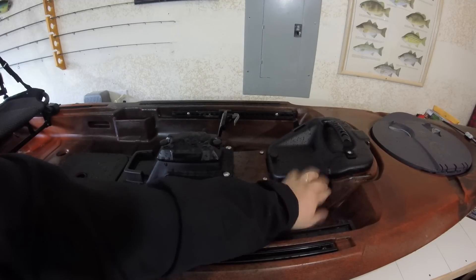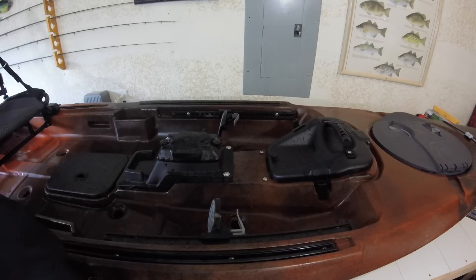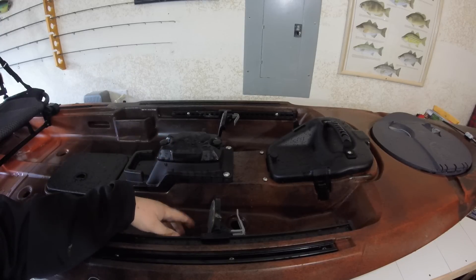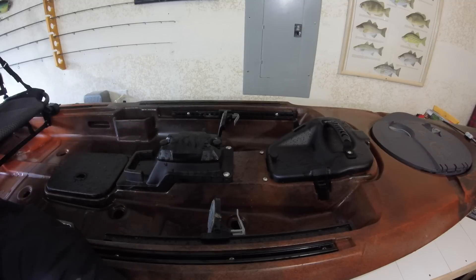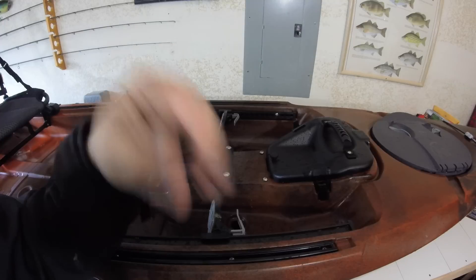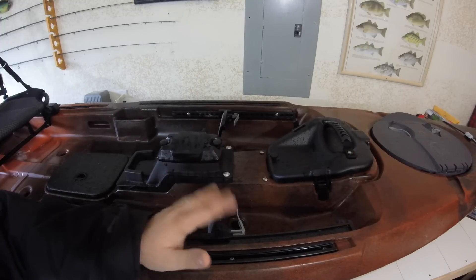Next we've got something brand new from Wilderness Systems — this is where the pedal drive will go. Now if you don't want to use a pedal drive, you can still use this to your advantage. There's a through-hole here with a storage compartment on top — you can open this up, put your battery and wires through there, and run your fish finder off the top. That opens up the other spot for a motor drive, so you can have a motor drive with a fish finder. If you run the pedal drive, you can run your fish finder up front — so you really have a kayak you can pedal, paddle, or power with a motor drive.